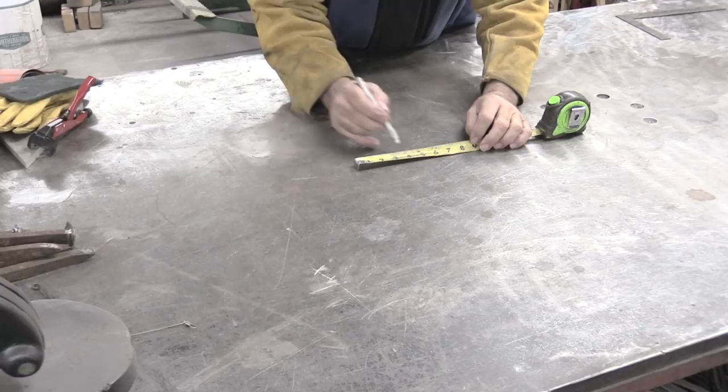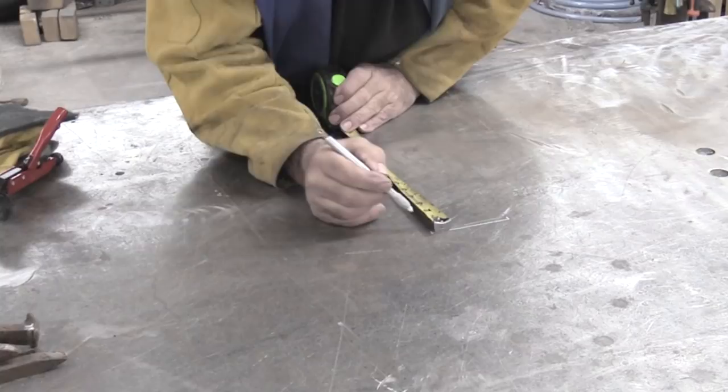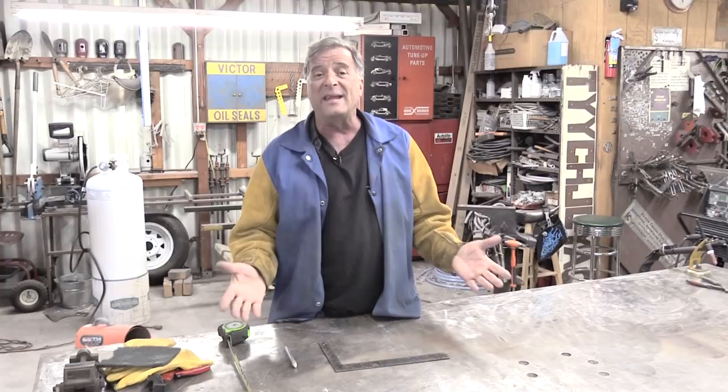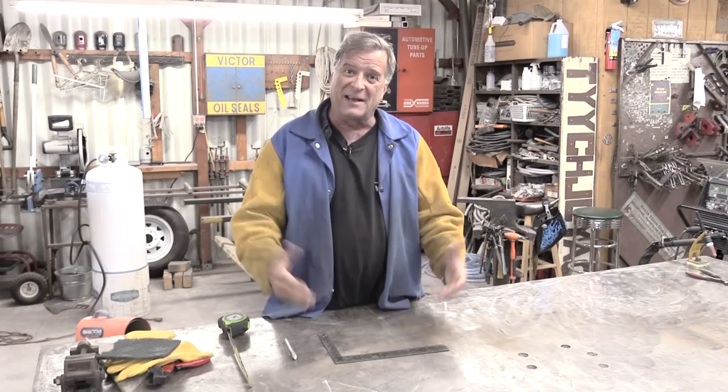Make believe this is the ground or wherever you're working. Go four inches on one leg, and three inches on another leg. Then you come from that first leg, and if your five-inch mark winds up at the top of the three-inch mark, everything connects — all your dots connect — and that means it's a square angle. This will work with any set of numbers: three, four, five or eight, nine, ten — however big of a square you want to make. So whatever you're trying to put together and line up, you've got a guideline to go off of. Really good little trick to remember.